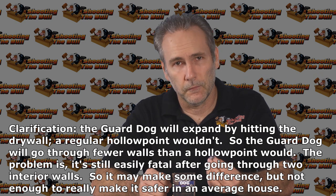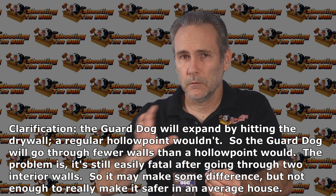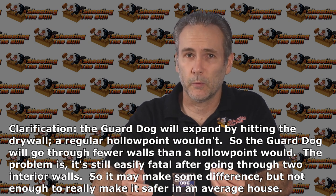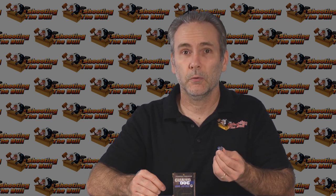I do have a problem with the wall penetration marketing claim — it's marketed as minimizing over-penetration through walls. Compared to an FMJ, I'm sure it does, but I didn't see how it could do any better than a regular hollow point would. It blasts right through walls. After four layers of drywall it still penetrated around nine inches, which — while not the 12-inch minimum I'm looking for — is still enough to be deadly if it hits in the right spot. So if your concern is missing the bad guy in a house or apartment, this isn't it. This is going to be potentially lethal even through two walls, just like any FMJ or hollow point would be.